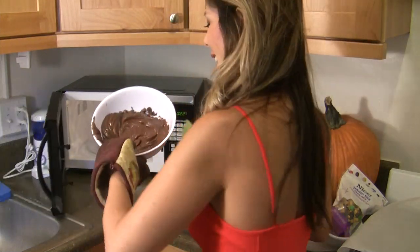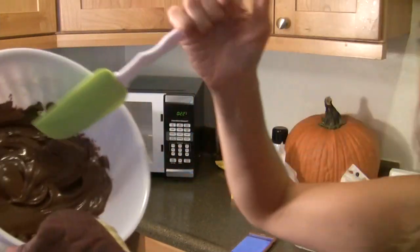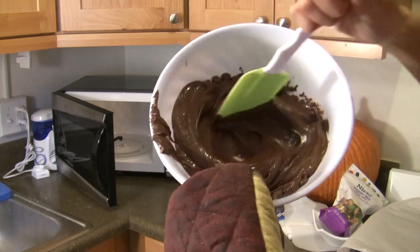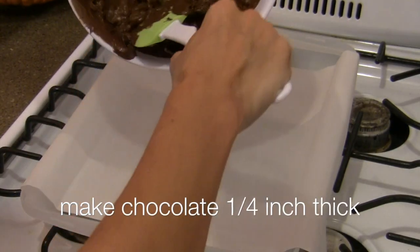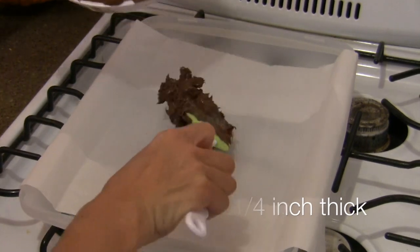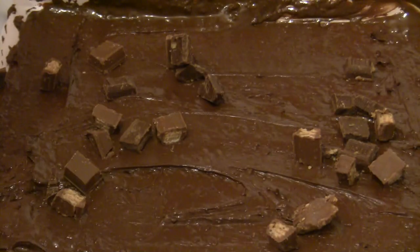So take them out carefully and take a look at the consistency of these chips — it looks pretty good. Now we're going to take our chocolate and go ahead and dump it on our lined parchment paper, then spread it out onto your fudge sheet with clean hands.